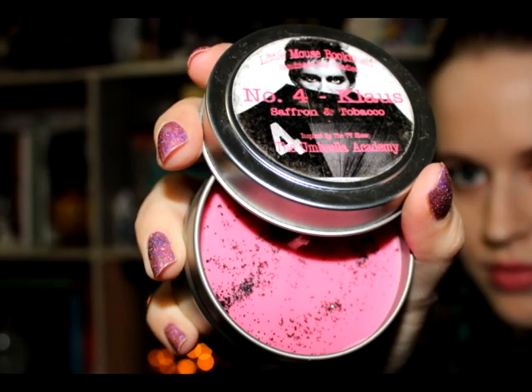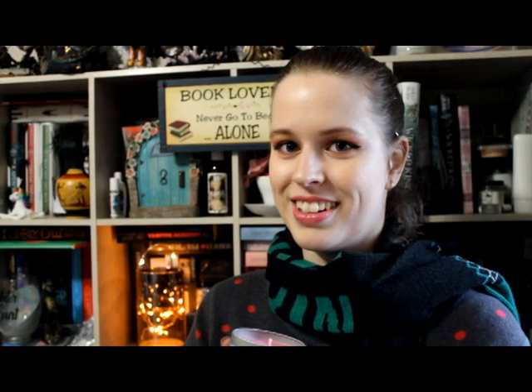Now this is why I said 'first candle' — because I'd already seen there was another tin, and this is by Little Mouse Bookshelf. I know that Enchanted Fandoms always includes something by this company, or as many times as they possibly can. This is for Number Four, or Klaus, who is my favorite character. And this smells like saffron and tobacco. It smells really good — just how I imagine Klaus to smell. Well, actually I think Klaus would probably smell a bit dirtier — more like he's been sitting in a sewer for a week lamenting life. But this is really nice, and it has black sparkles.